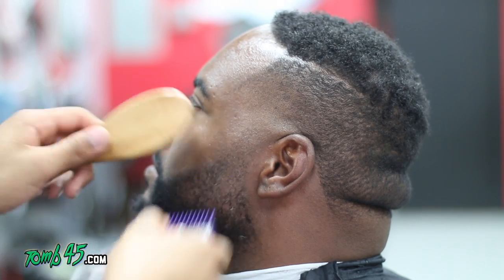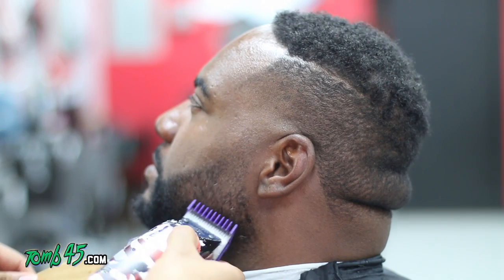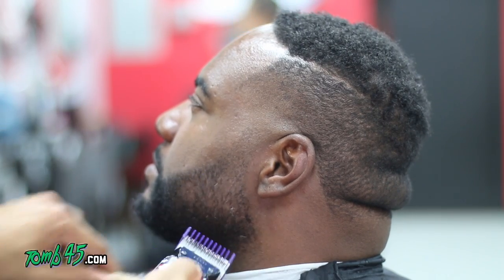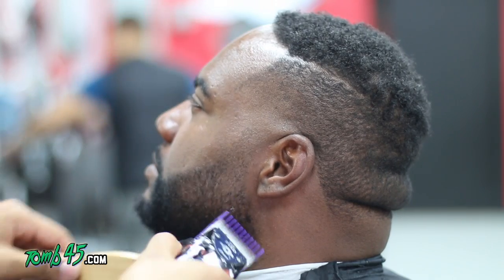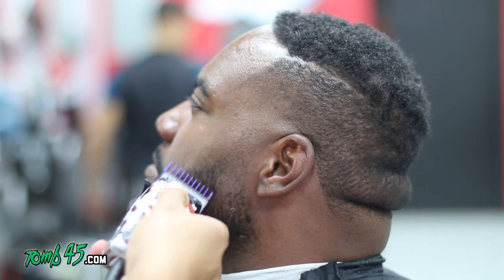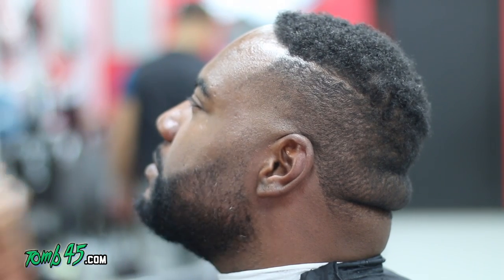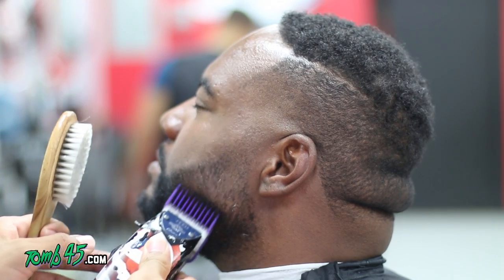This is one of my awesome clients — I've been cutting his hair since I started barbering. He's been a very loyal client, so just wanted to show him some love. Let me know in the comments — I know you guys have these type of clients that will follow you no matter what. He's been following me to three different areas, three different locations.